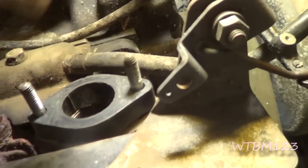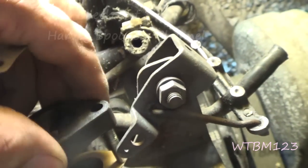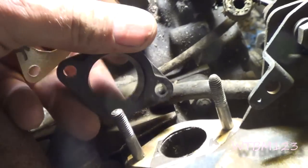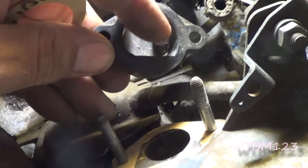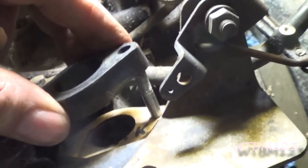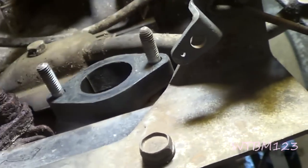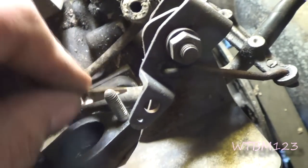I slid that spacer on there. Now I should have paid more attention — I could go back and look on the video — but this thing has a flat spot. I'm just taking a chance putting that down to the inside; makes the most sense to me. And then I'll add another gasket.